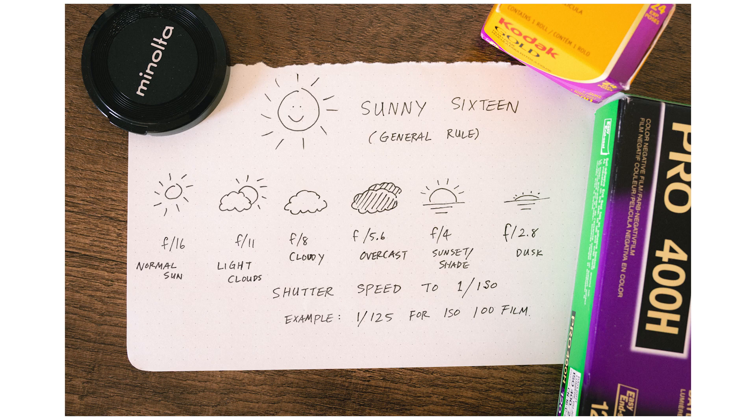Once you set the shutter speed, take a look at the natural lighting around you. Let's look at the chart: if it's very sunny with not a single cloud in the sky, set your aperture to f16. If it's a little bit cloudy — a few clouds here and there but not fully overcast — go down to f11. When it's partly cloudy, go to f8. At full overcast, go to f5.6. For sunset or heavy shade, go down to f4. And f2.8 is generally good for dusk, where there's still a little light but not much.